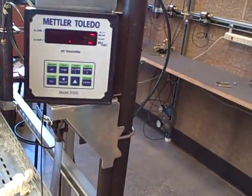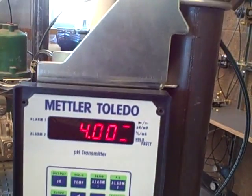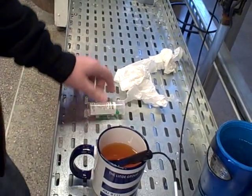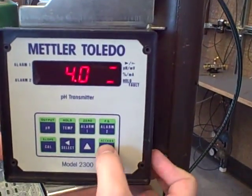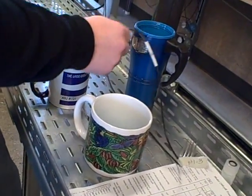Once I have it in there, I push the cal key once to tell it what pH this is. I know from these Omega buffer capsules this is supposed to be a pH of 4, and from that information I will calibrate it to that. So I'll enter a 4 here and push enter. It's now calculated my first buffer zone.